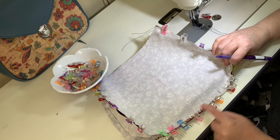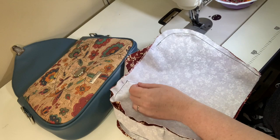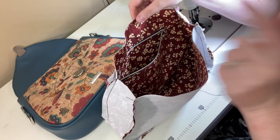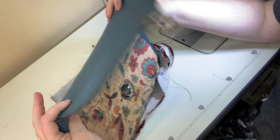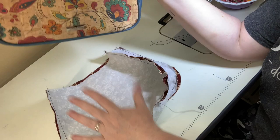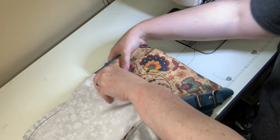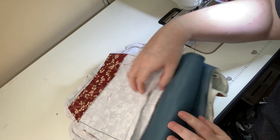The lining is all done. The pattern doesn't call for trimming the seam allowances, but if you do, don't trim near the turning opening — keep that area open. Now to put it together: make sure the zipper pocket is at the back of the bag. Fold the flap back and out of the way so you don't accidentally sew it to the inside. Make sure side connectors are out of the way too. Place the exterior into the lining — it'll feel tight because of the smaller lining seam allowance, but just squish it in.